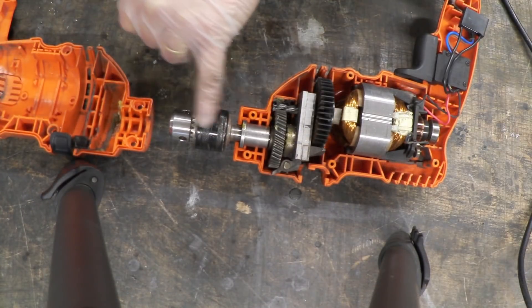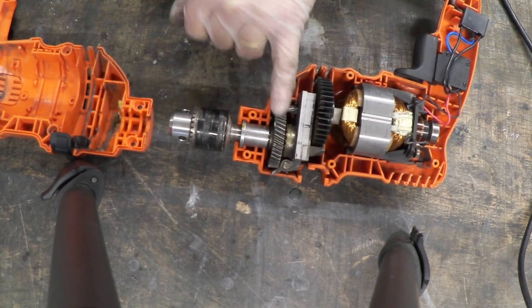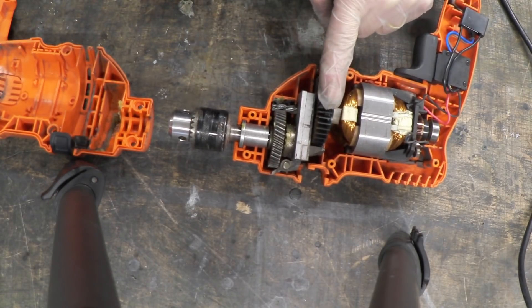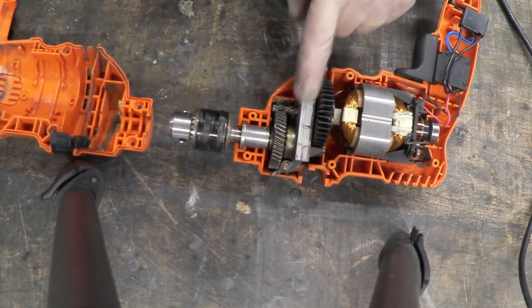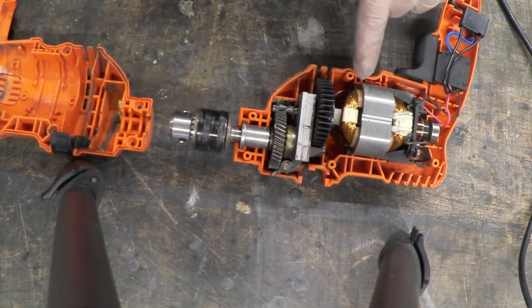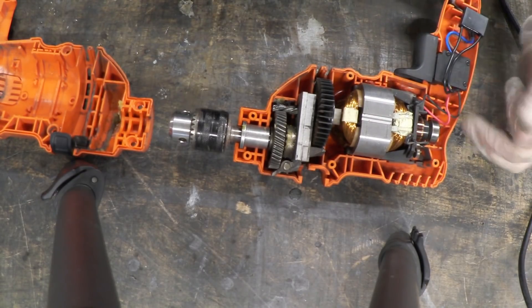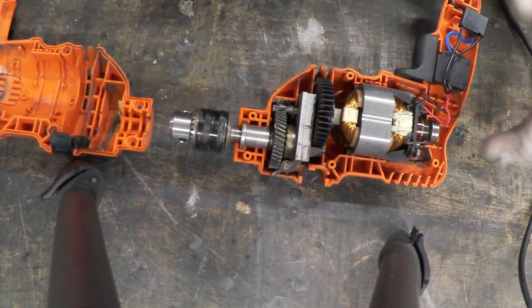Here's the chuck attached to the spindle, and there's a big drive gear right there. It's got a worm gear going to the actual motor. This is clearly the fan. Here's the motor itself — we've got two coils, you can see one coil on one side, then the yoke, here's the commutator, and here's the rear bearing.